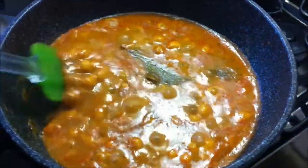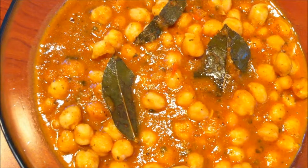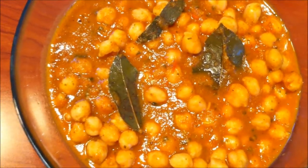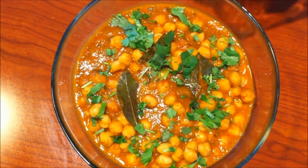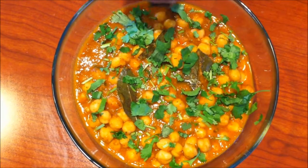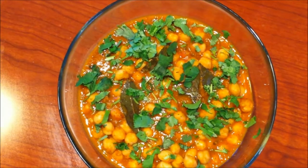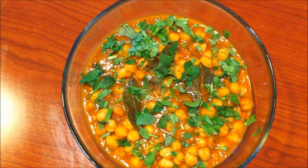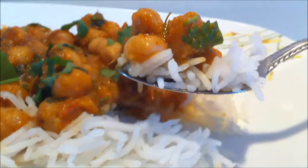Cook this until all the water has evaporated and the gravy becomes thick. It has come to a boil and it's a really nice gravy. It's ready. Now we're going to serve this. Chole is ready and I'm going to garnish this with cilantro. You can serve this with paratha, naan, or puri. Enjoy this delicious chole with rice.